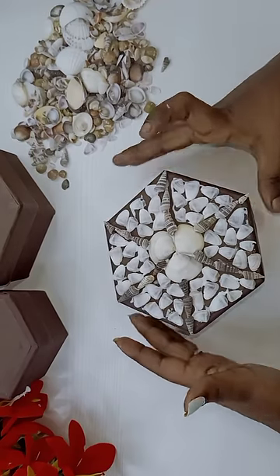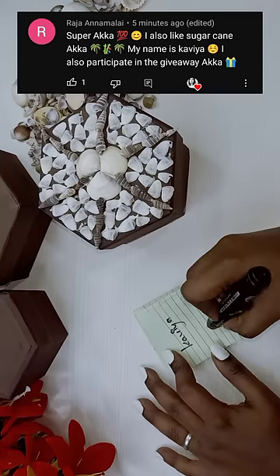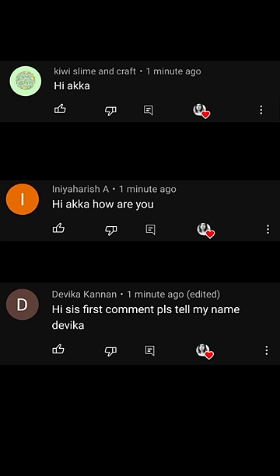If you use it, you will need to use your name. Please put your name in the comments. Give us the last three comments — Harish Devigan.